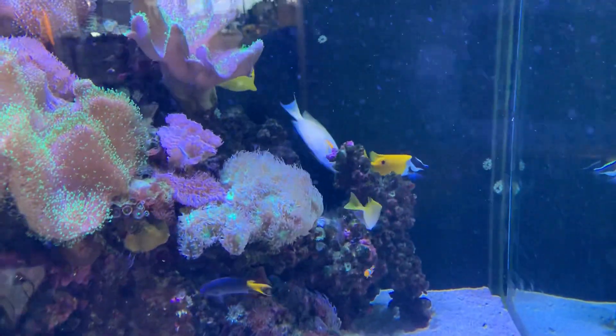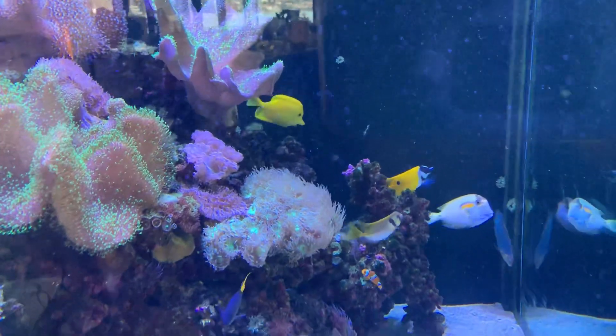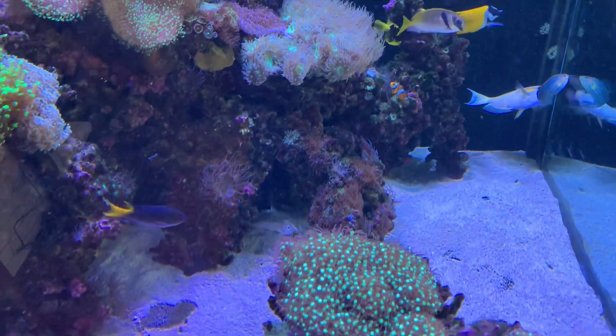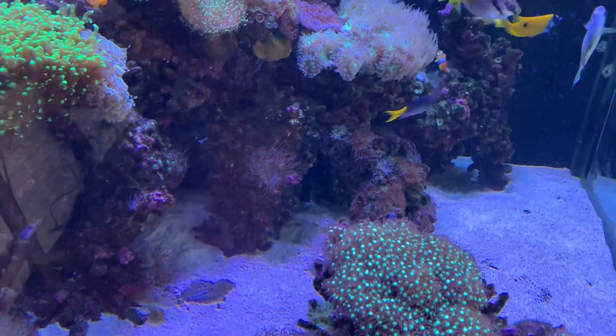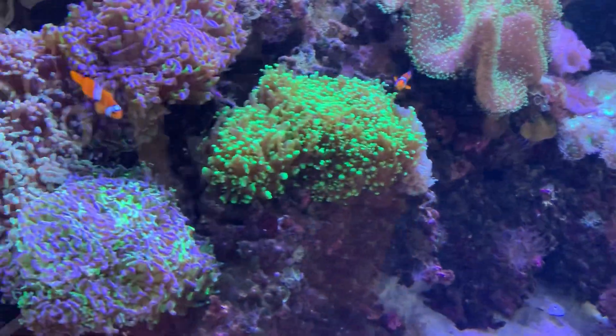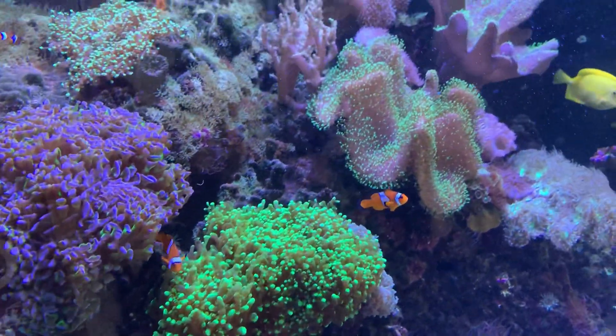We could also look at dosing some Boogle, which will help to artificially improve the immune system of the fish. We've also been dosing Medic as well — we just started that today.